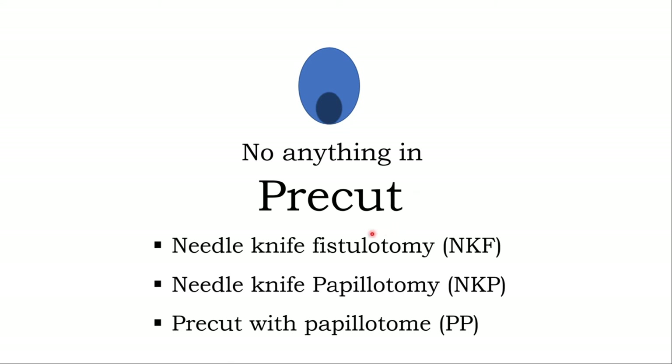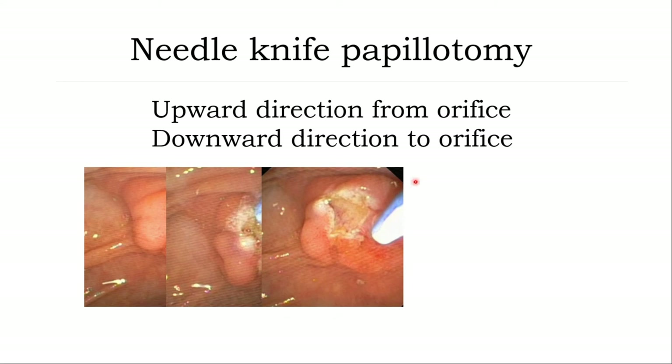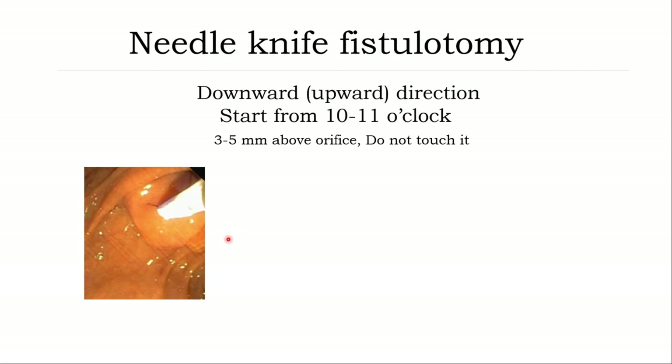The second situation: you cannot put anything inside. You need precut — either unloop needle knife fistulotomy or needle knife papillotomy — precut with papillotomy. Besides needle knife papillotomy: you cut from the opening upward to close to the superior fold. You can cut in upward or downward direction. This shows upward direction — put the needle in and slowly cut step by step. You can see the tissue sphincter. Slowly cut the sphincter and finally you can see the bile duct. Needle knife fistulotomy: you cut not into the orifice, but just 3 to 5 mm away from the ampulla orifice. You can cut downward or upward, same technique as needle knife papillotomy.